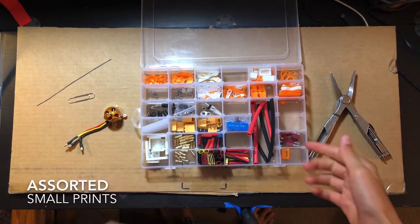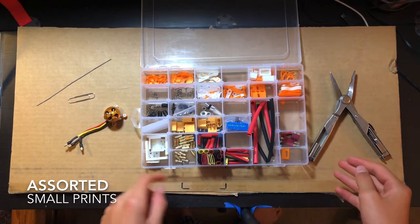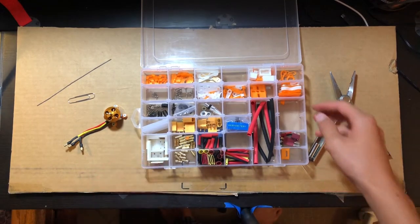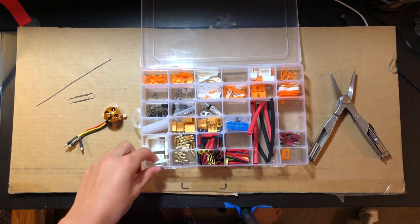This is my small parts organizer box. It has my heat shrink and also contains some of these 3D printed accessories and little bits and pieces.